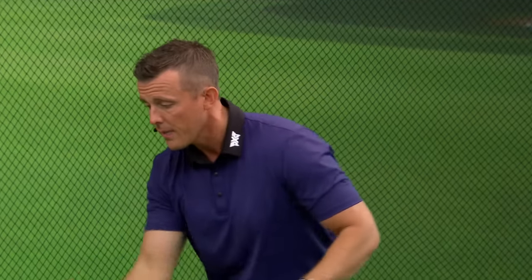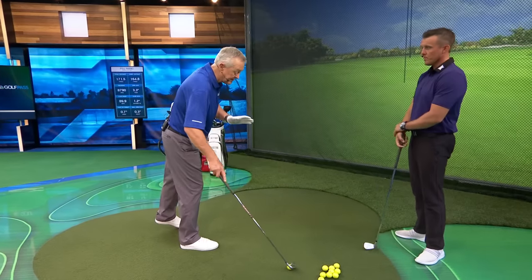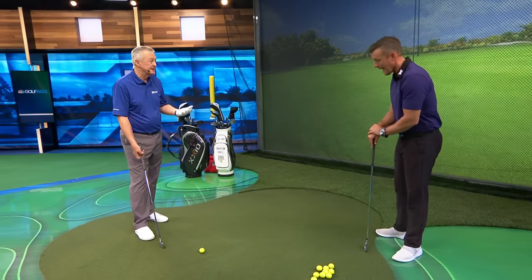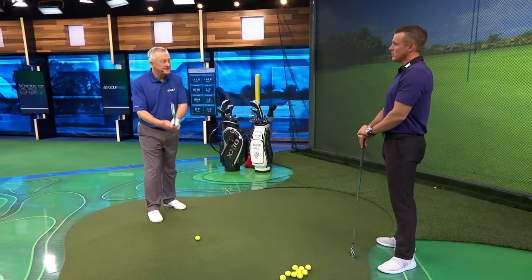Something you did exceptionally well was when you started your downswing. What I see in a lot of players — and this is why I get them to count aloud — they go six and the count completely changes. That shows that tempo and tension are getting out of sync with how much effort they're putting in. That's the tempo part of it. Tempo is important to make the golf swing repeat. Good tempo won't make up for a bad swing, but it does help what you've got repeat.